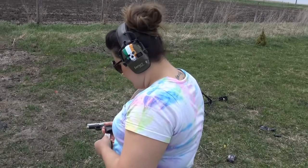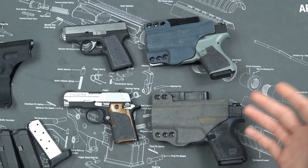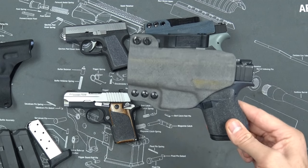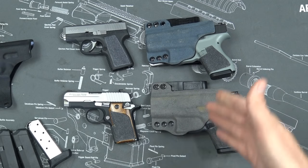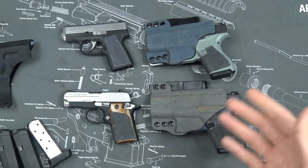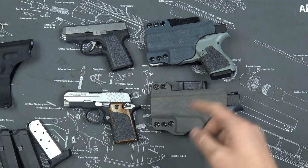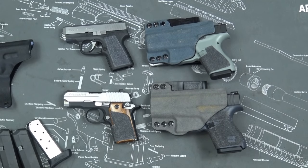As you can see, I have a Sig, a Kahr, a Glock 42, and a Glock 43. The Glock 42 and 43 are in holsters because I carry them, and they are also loaded — we're going to weigh them loaded to show the difference in weight in a little bit. I carry these two and I don't carry these two.